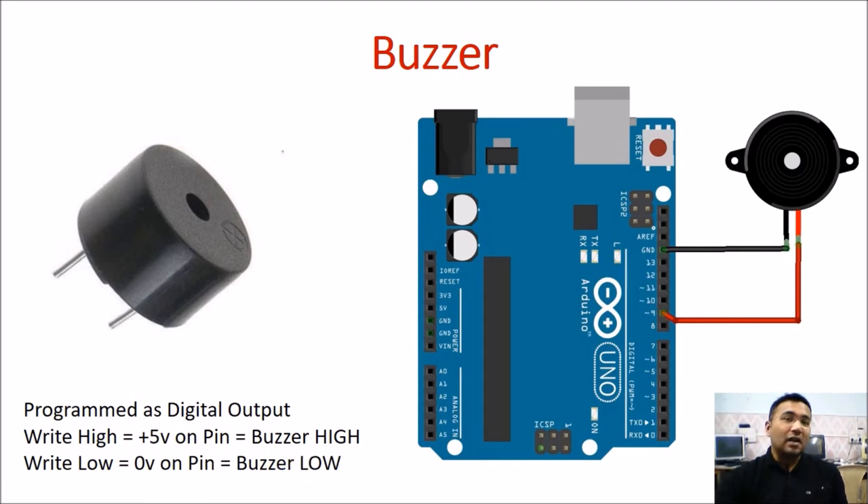Moreover, if we toggle HIGH and LOW at a very fast rate, we may observe different sounds with the buzzer. It totally depends on us how we want to make the buzzer turn on and off. If we just want a beep, we'll make it HIGH, add a very small delay, and immediately make it LOW. If we want a continuous beep, then accordingly our program will change.